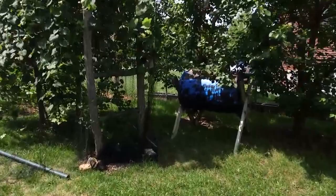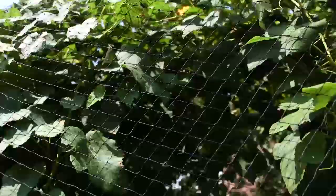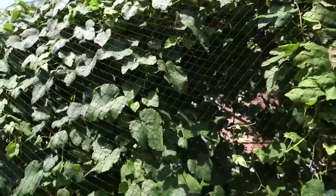Here we have my homemade composter made out of a barrel — works quite nice. Up here we have our grapes; they are doing really well this year. It might be hard to see them through the meshing, but believe me, they're in there. The mesh is there to keep the birds out — the birds absolutely love fresh grapes.